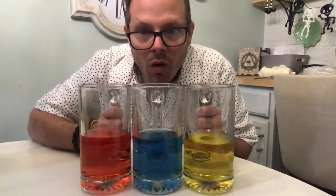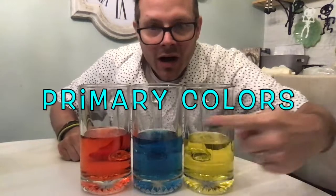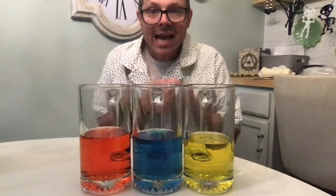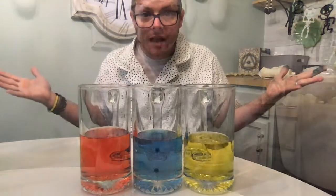These three colors are called the primary colors, because these three colors can make every other color. So boys and girls, let's keep moving with our magic — we have our primary colors here: red, blue, and yellow. Now let's start to make other colors.